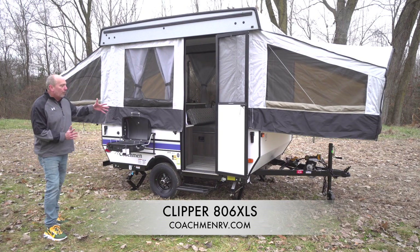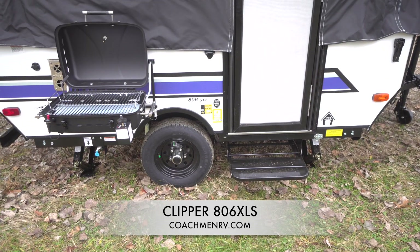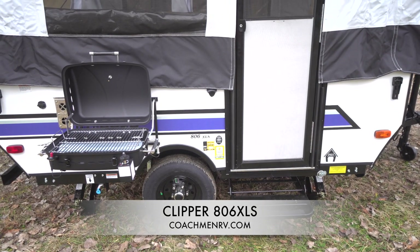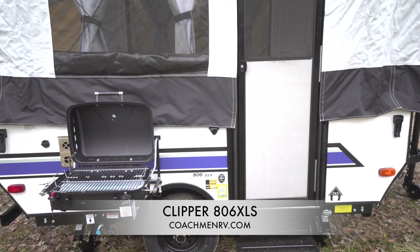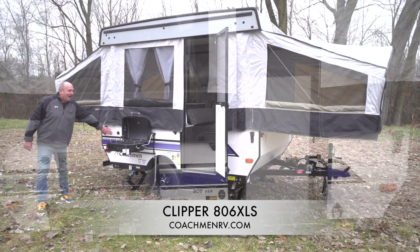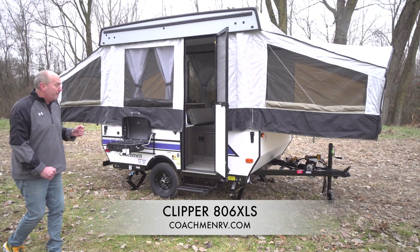Our unit offers the wide track suspension unlike any other camping trailer, as well as just some little features like the bottle opener. We also did a doggy d-ring so you can hook up your pet. We also have a solar panel adapter in the back that you can hook up a portable solar panel.